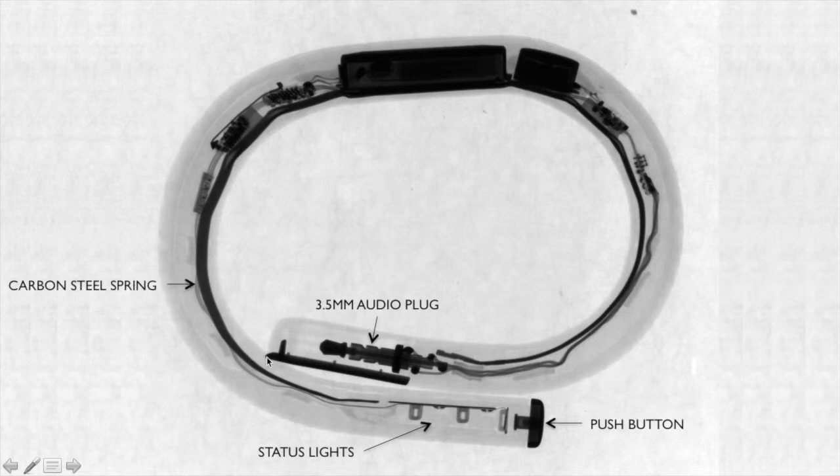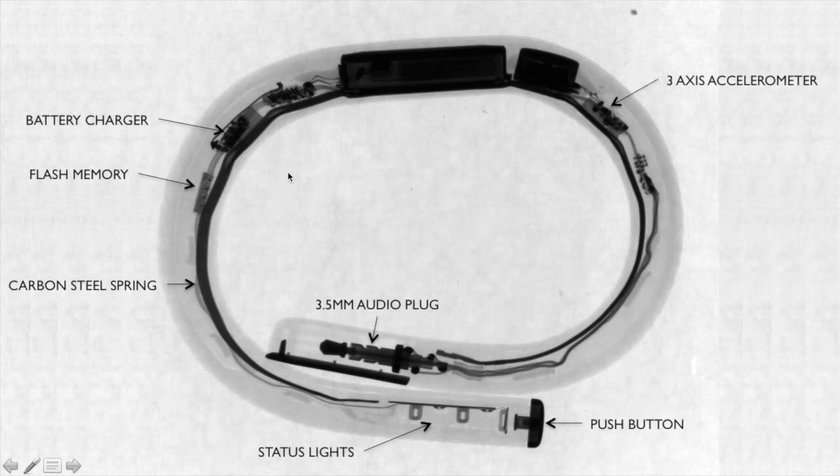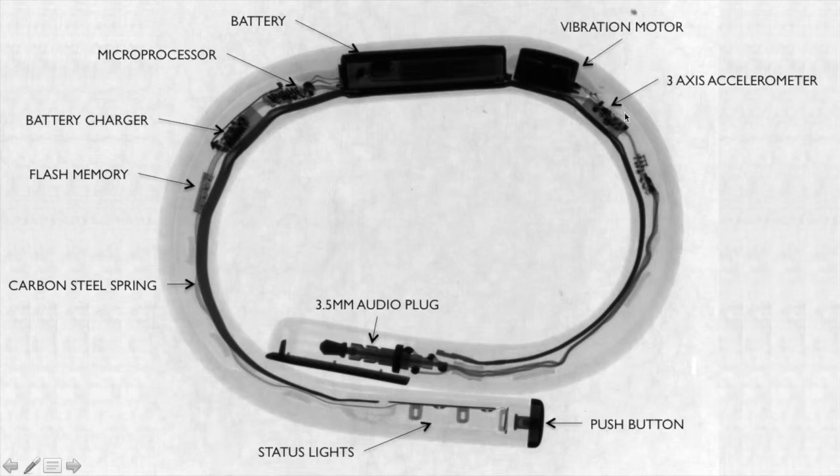The carbon steel spring in the x-ray shows us this dark envelope around the band. The flash memory is the first one that shows up here on the left, followed by the battery charger. The 3-axis accelerometer, which tracks your motion, is located right here, close to the vibration motor. The microprocessor is closest to the battery, which is the biggest part inside this band. The vibration motor is really close to the 3-axis accelerometer.